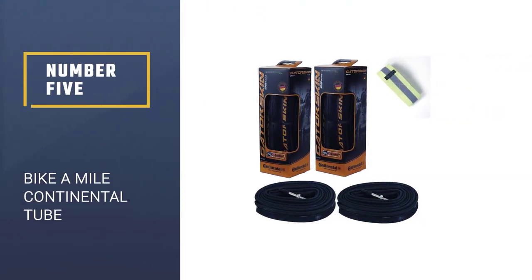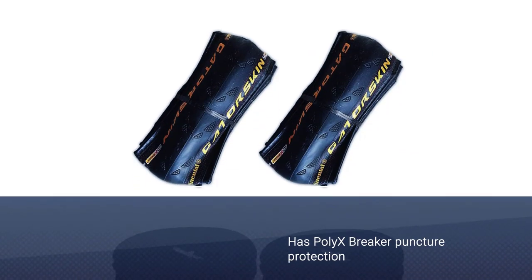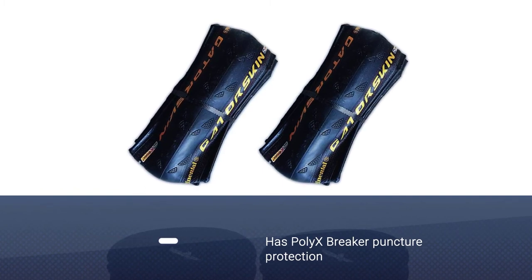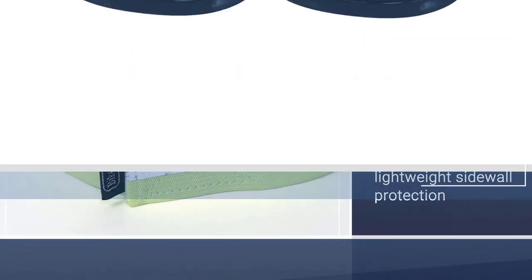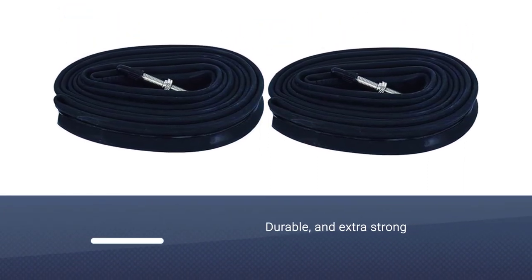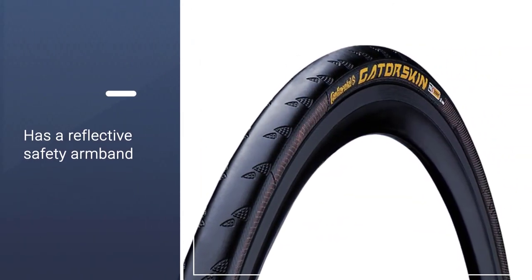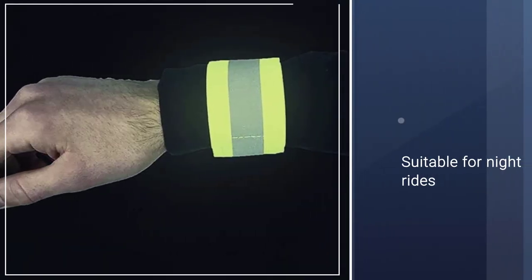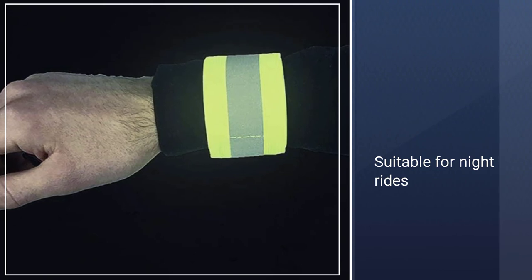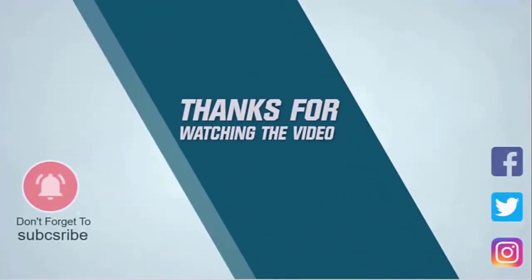Number five: Bike a Mile — Continental tube. If you are considering puncture-resistant, long-wearing tires and tubes, Continental is the brand for you, known worldwide for their excellent puncture protection thanks to the Poly X Breaker puncture protection and DuraSkin lightweight sidewall protection. In this combo pack you get a set of Continental Gator Skin bike tires, two top-quality durable and extra-strong Continental inner tubes, as well as a reflective safety armband for night rides. Although preferred by mountain bikers, these tubes are favored for commutes to work, sports rides, or winter training rides, and will be a solid choice for preventing annoying puncture flats. Thanks for watching the video.